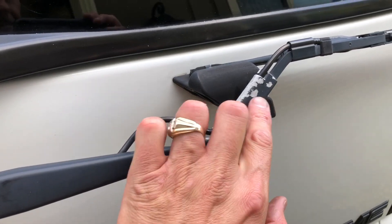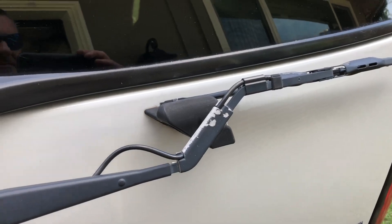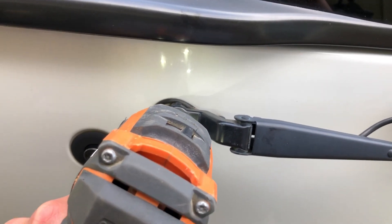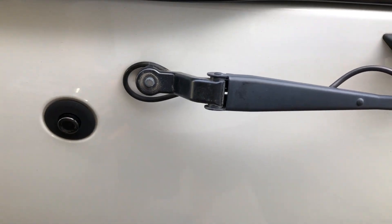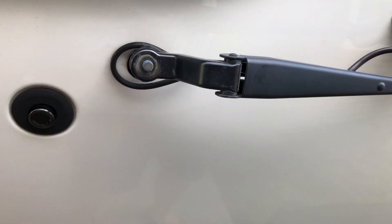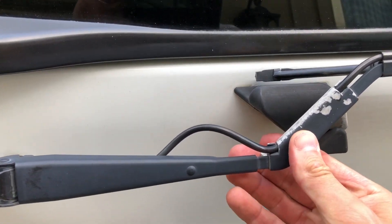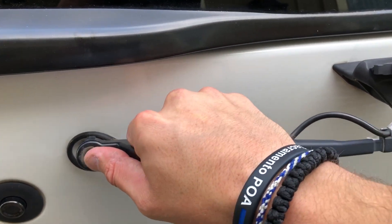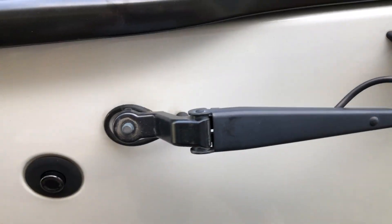You can see right here it's really faded over the years, so that's why I'm taking it off and giving it a fresh coat of paint. Remove the 13 millimeter bolt right here. Once the bolt is removed, you just want to lift it out of this little groove that it sits in, and then after that it should wiggle right out. It's kind of hard with one hand but it pops right out pretty easy.